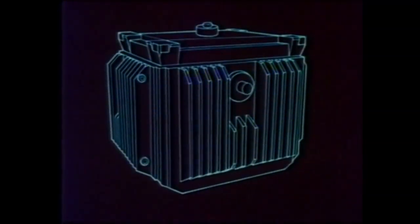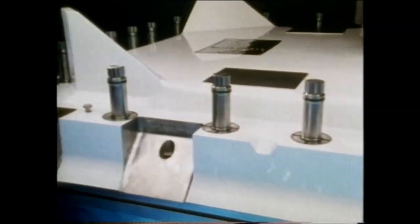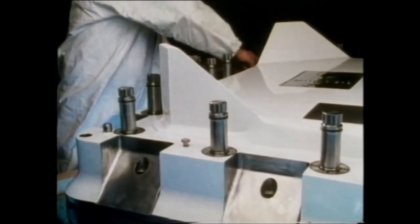When nuclear fuel is sent from power stations, it's placed in a special flask for transport to Sellafield by road and rail. The flasks are very robust. They weigh about 50 tons and have walls more than 14 inches thick. Sixteen bolts, each able to take a load of 150 tons, secure the lid.